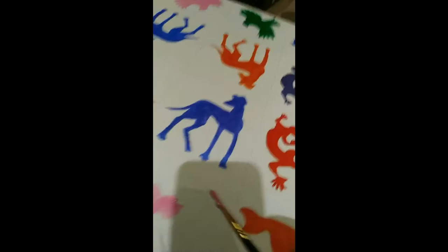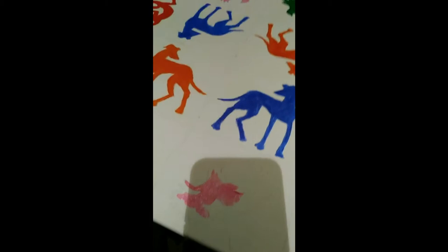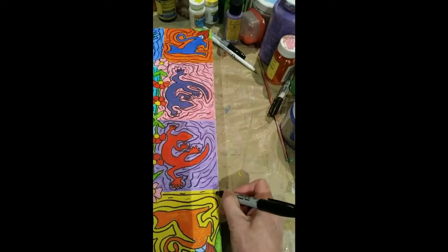I painted in those and around those with acrylic paint, and then I finished it off by using marker to add embellishment — that would be permanent marker.